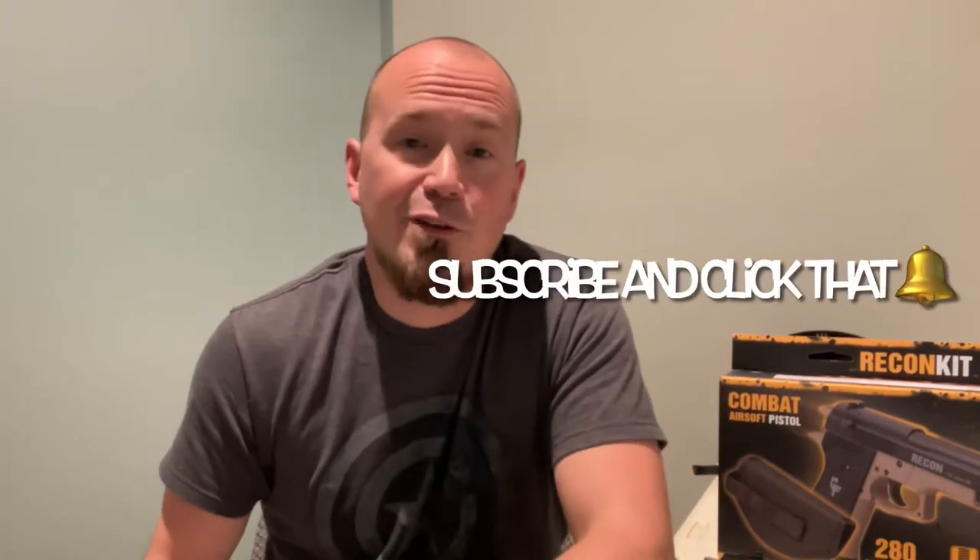I wanted to take a moment to greet all of my subscribers as well as new visitors. My name is Daniel Urban and welcome to 411 Outdoors. This channel is devoted to the outdoor enthusiast who loves everything from weapons, survival, adventure, tutorials, reviews, and anything outdoors. If you find this information helpful, I'd be super excited if you'd subscribe to the channel and click the bell for notifications. Now let's get started talking about this airsoft pistol.